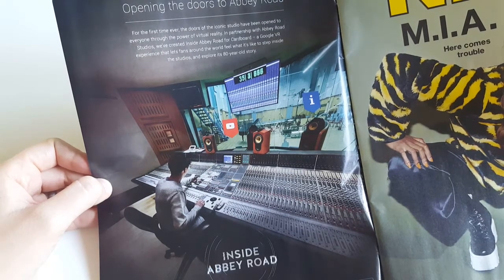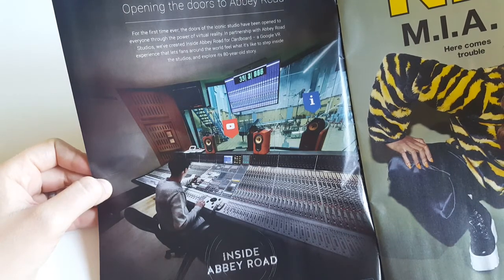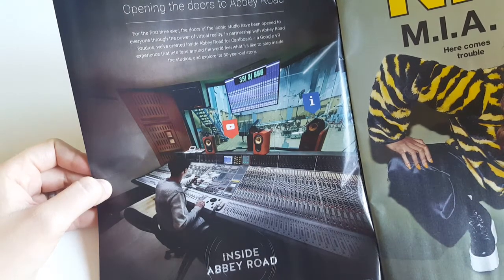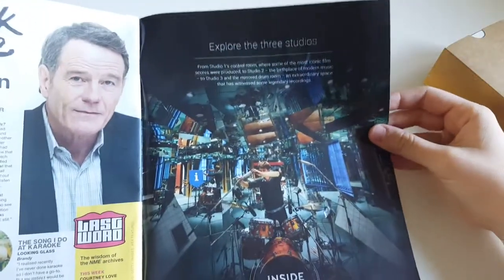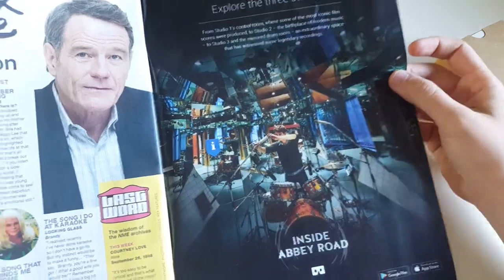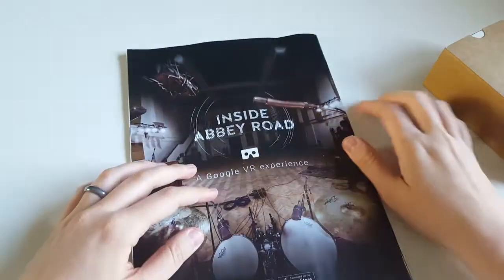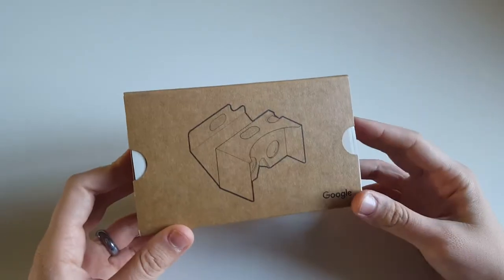They've created Inside Abbey Road for Cardboard — a Google VR experience that lets fans around the world feel what it's like to step inside the studios. On the back cover you also get Inside Abbey Road, exploring the three studios, so you can go through the three studios using your cardboard device. What's more important to me is what's inside — it says Google on the front.